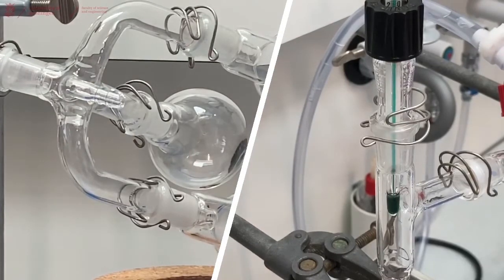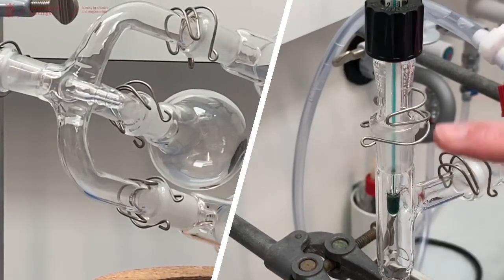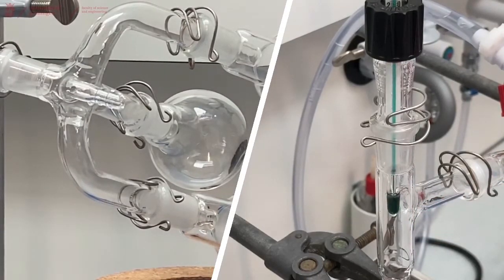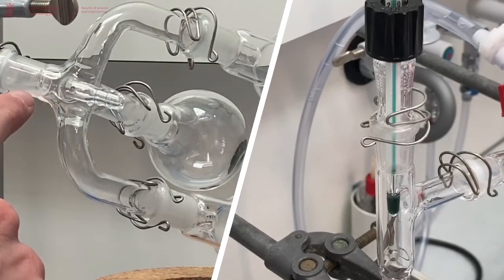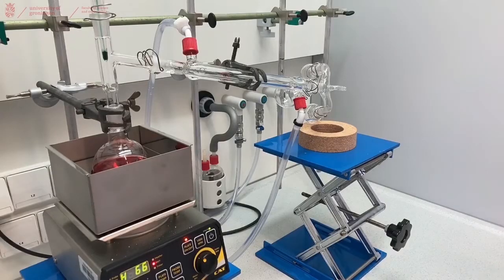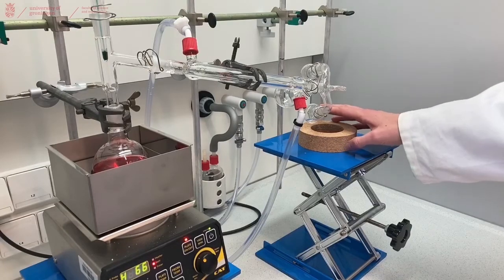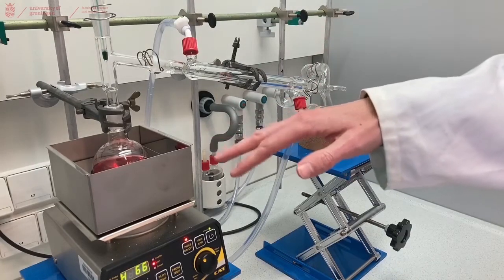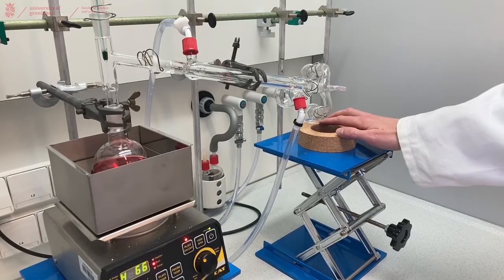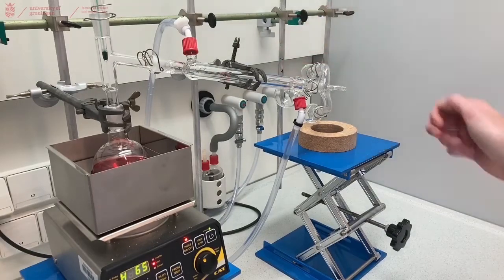After heating for a while you should see vapors in the distillation head or droplets forming on your thermometer. At some point vapor should go into our cooler, and then on the other side you should see liquid forming and eventually droplets falling into your flask. We collect the first few droplets in a small flask first, because there might be some lower boiling compounds which we do not want in our product. Once the temperature on the thermometer is stable, we switch to the big flask to collect our main fraction of pure product.